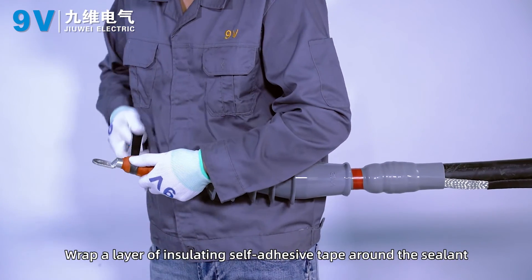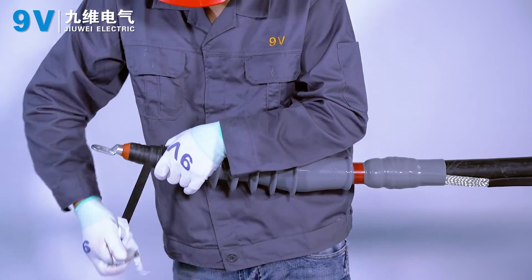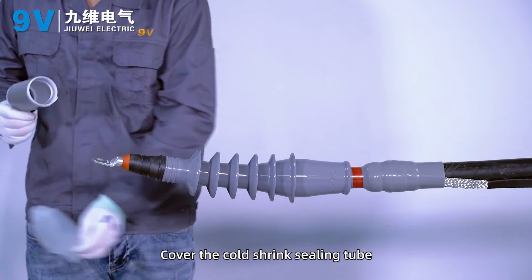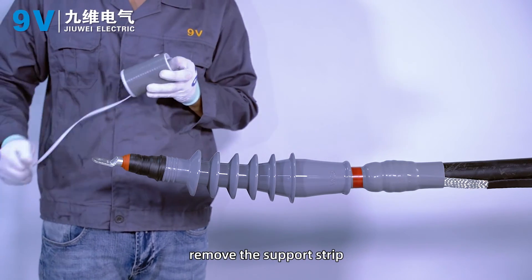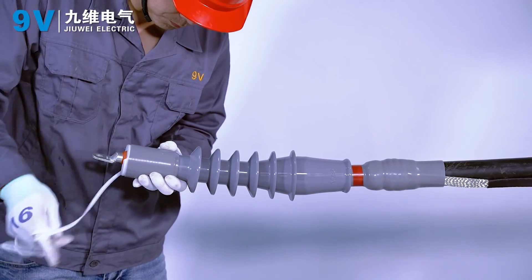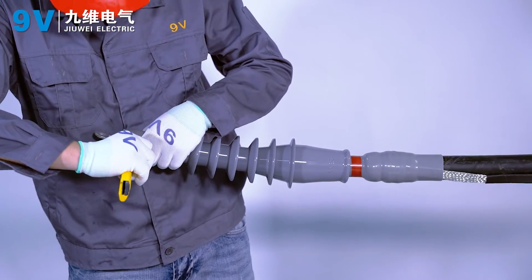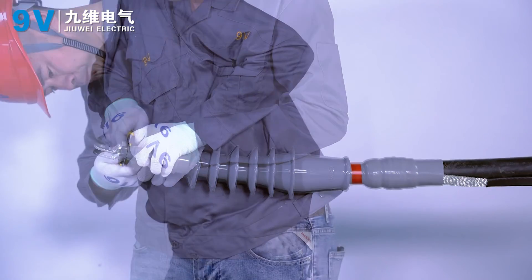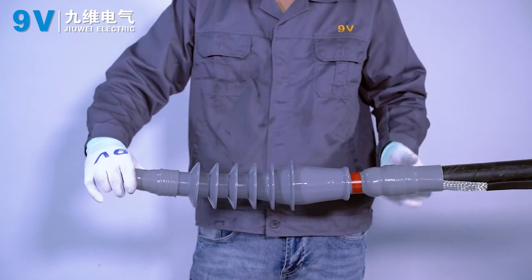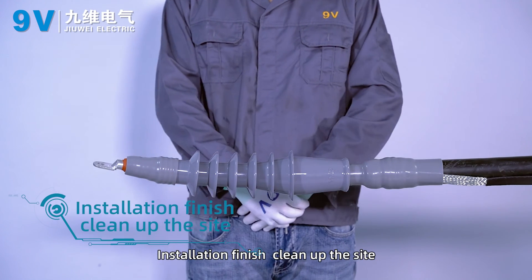Wrap a layer of insulation self-adhesive tape around the sealant. Cover the coat shrink sealing tube, remove the support strip, and cut off any excessive coat shrink sealing tube. Installation is finished — clean up the work site.